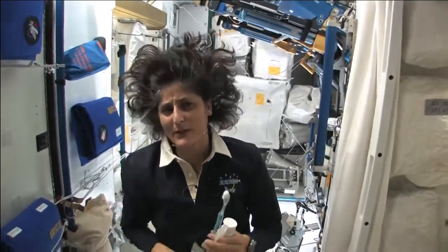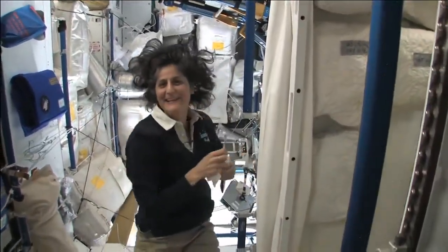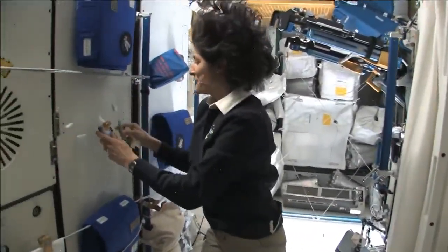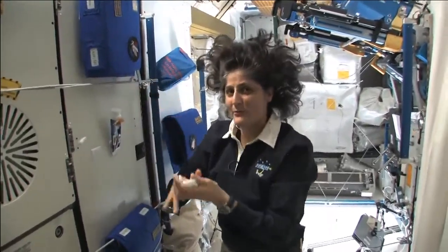Swallowing it I wouldn't recommend at home. I'm only up here for four months, so it's not that bad. One of the most pressing questions about living in space, of course, is the bathroom.